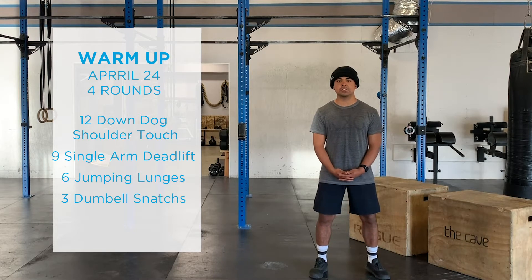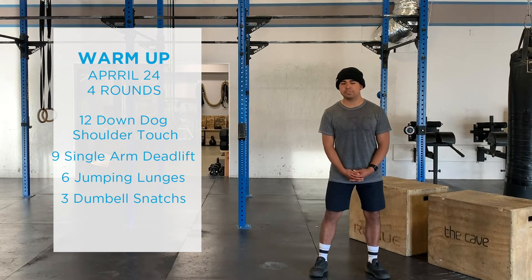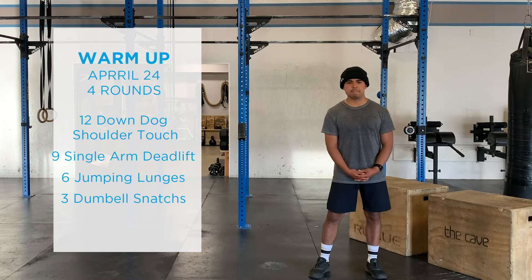Then we go back up the same movements: six jumping lunges, nine single arm deadlifts, and 12 down dog shoulder touches.